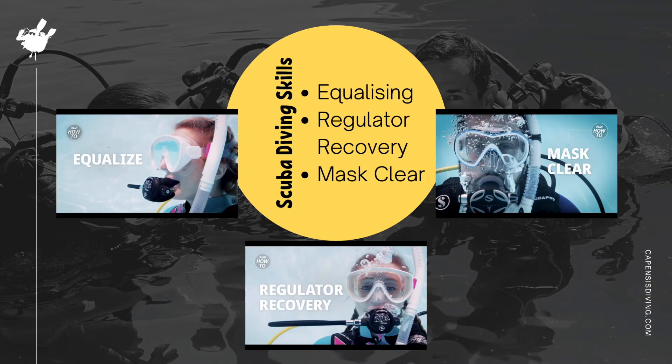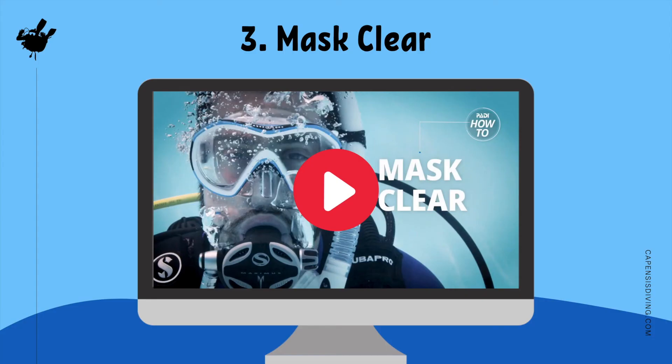The third skill, mask clear, enables you to clear the water that enters your mask without having to return to the surface every time it leaks. This doesn't happen as a result of poor fitting masks, but because scuba divers are always smiling, creating a crease in the silicone that seals the mask to your face, leaking in little droplets of water.